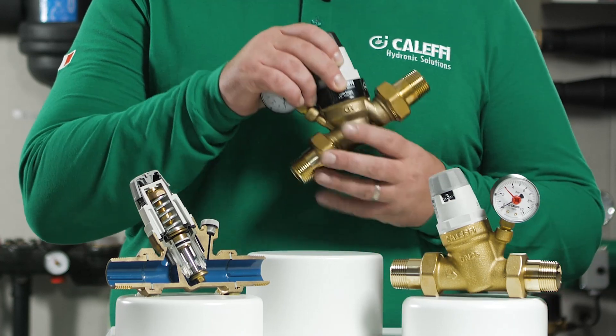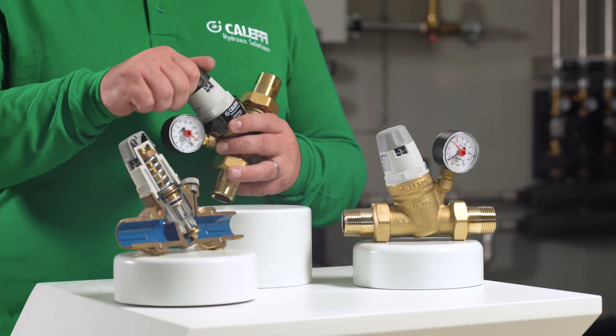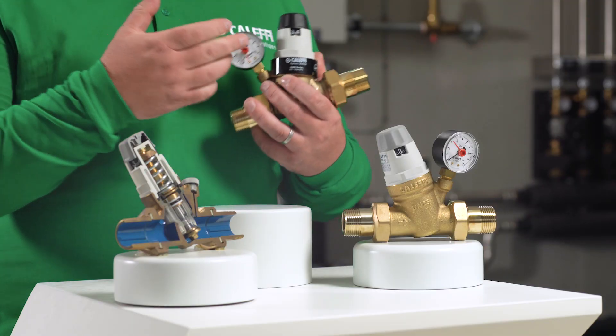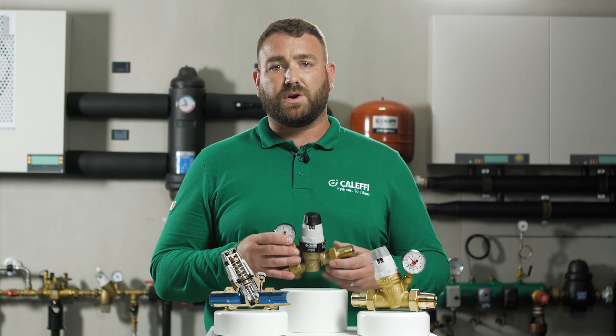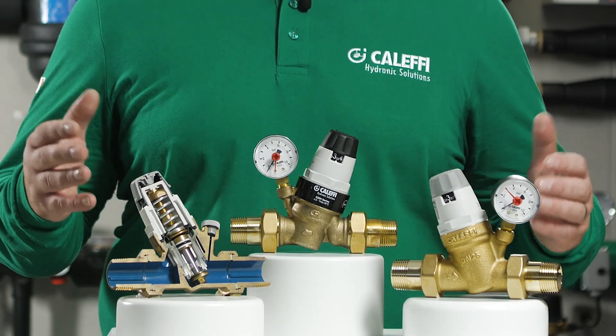The setting of the PRV is a simple process. Once you know the desired set pressure, you simply turn the adjustment knob either clockwise or anti-clockwise, and using the visual indicator on the head, the set pressure is visible. The valve's optimum performance will be a reduction ratio of 3 to 1 with a velocity of between 1 and 2 metres per second. Anything above this can create cavitation through the valve.